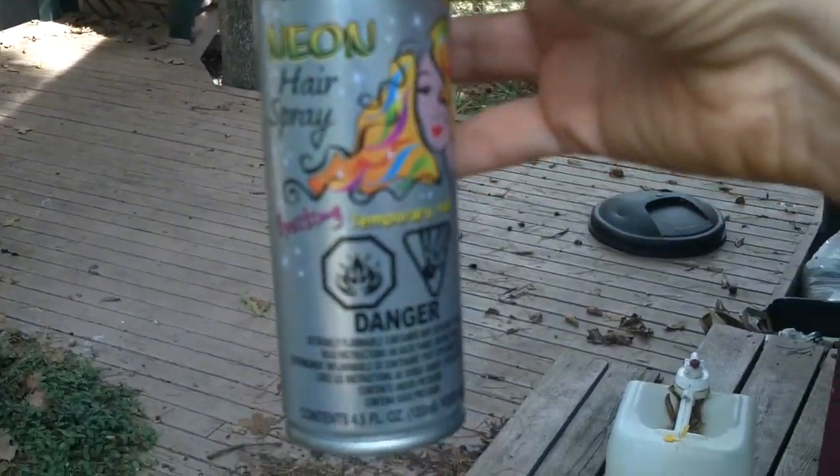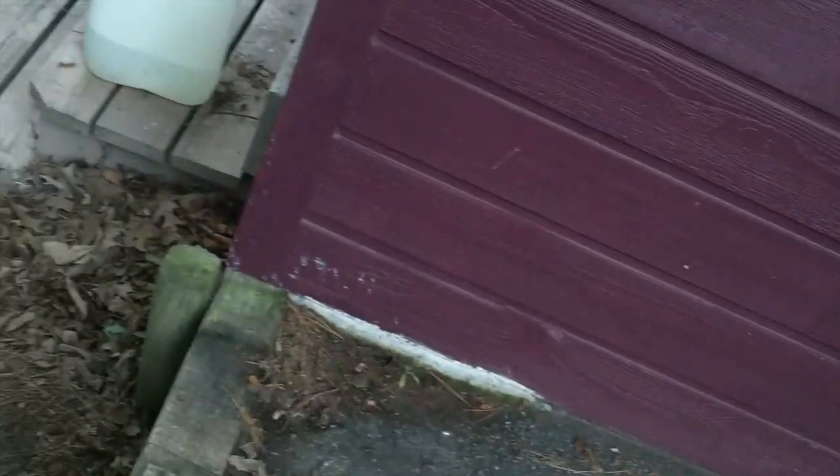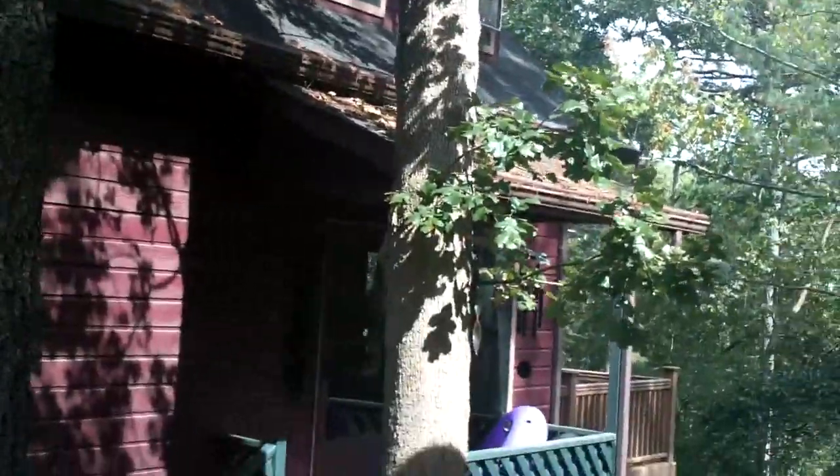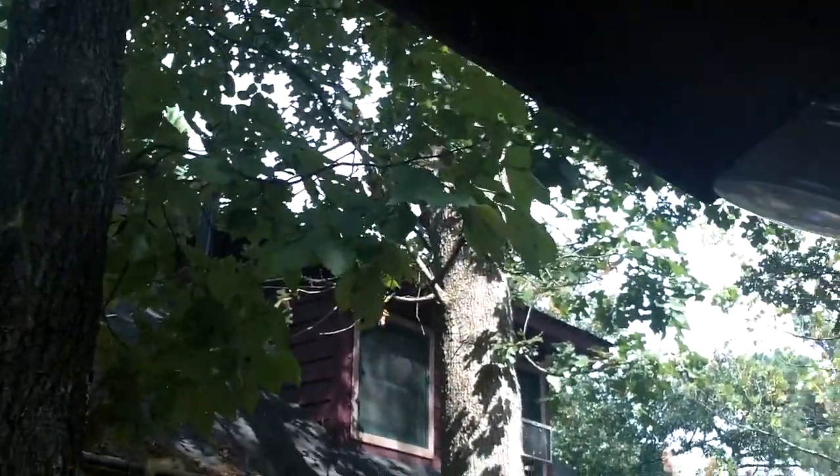I tried two things. First I tried with neon hairspray — I was just curious if that would work and if it would combine with spray paint — and it did, it worked fine. The only thing was that it wasn't as really bright and strong as the spray paint. What I've discovered is that the paint you use is really important, and the angle that you use is really important.